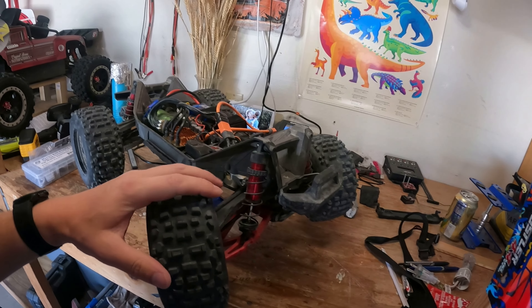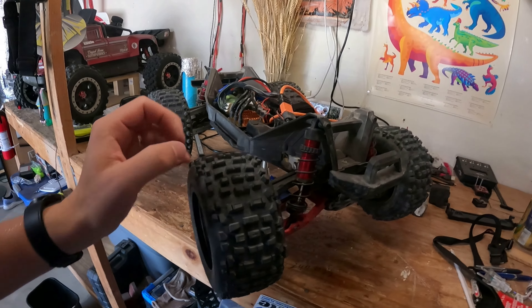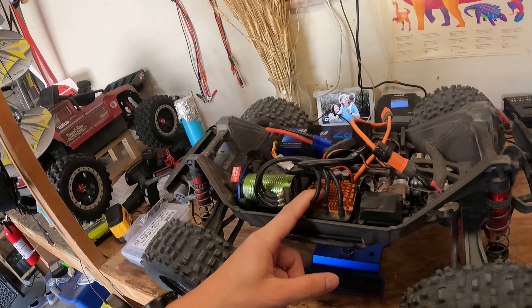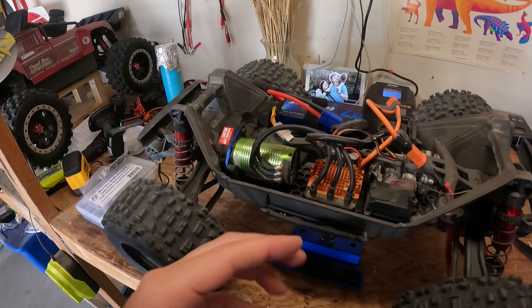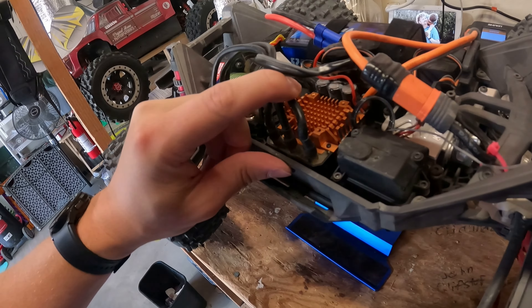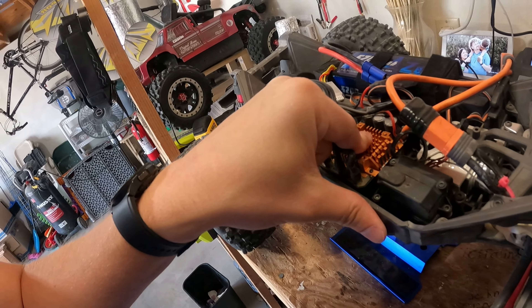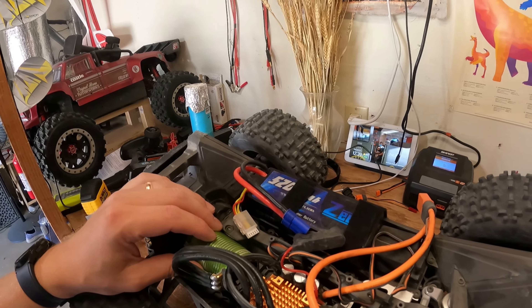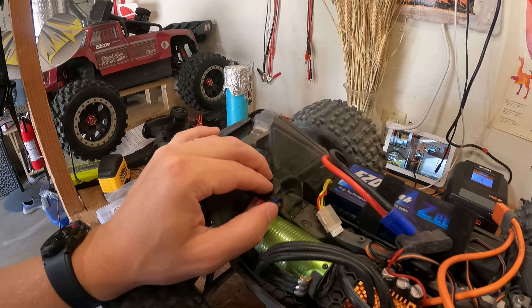Hey guys, RC Nurse here. Today we have my Maxx V2 — the wide Maxx kit with the extended arms. We're also going to be testing out the 160 amp 8S ESC, which I think came out of my Outcast originally. I am missing a fan, but I have some options. I'm also going to be getting the game changer heatsink so I can put one of my own fans on the motor, because it does get really hot.